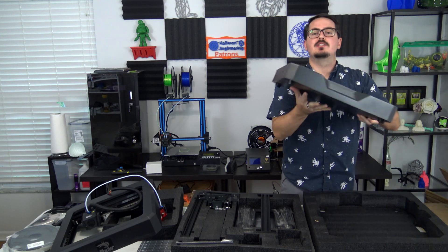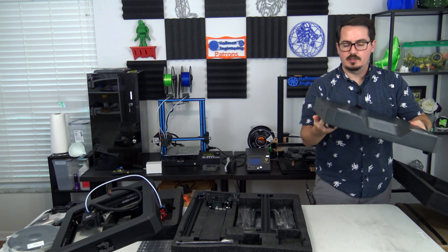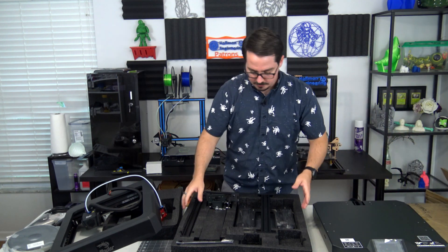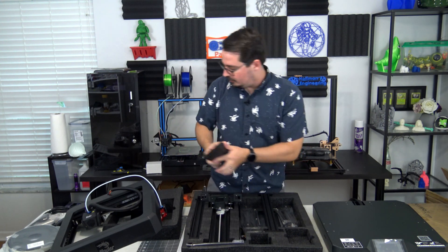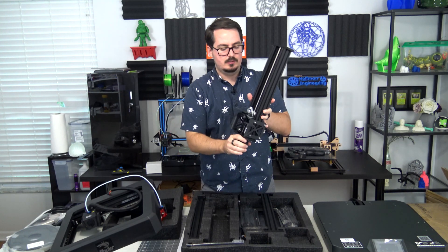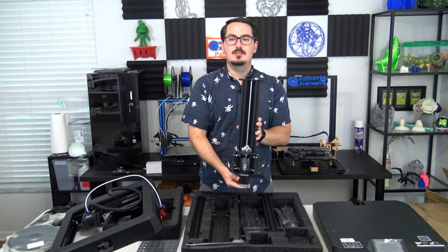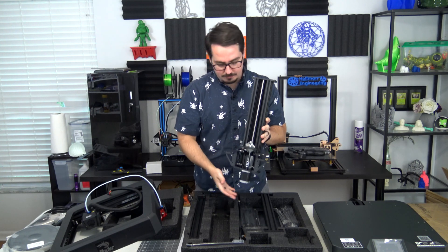With the box cleared away, here are all the different pieces laid out. Here is the main Z assembly, which mounts to the back — you can see it's a single Z-axis that the bed is cantilevered off of.